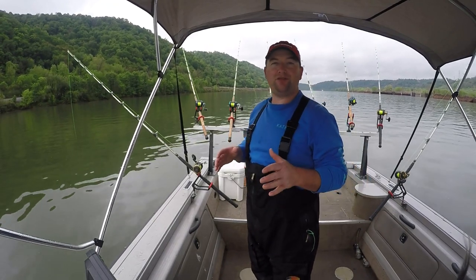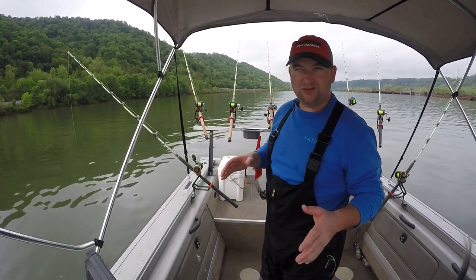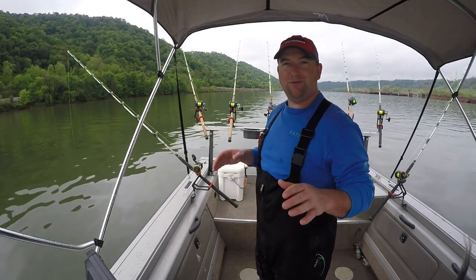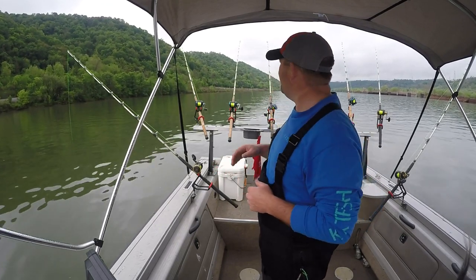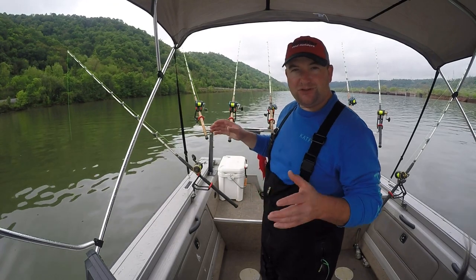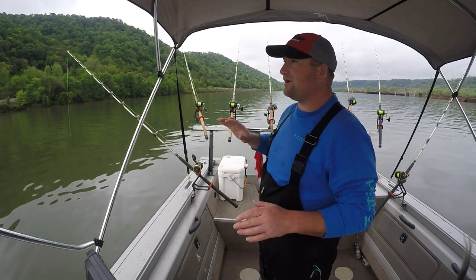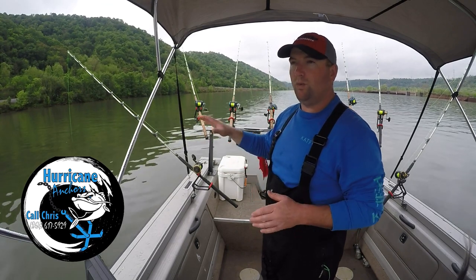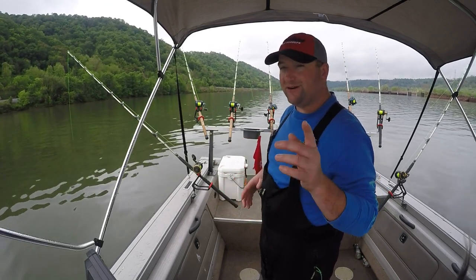So we've been here for about 30 minutes, caught a couple little channel cats — not what we're after today. In May we expect big flatheads, so we're gonna move up, change things up a little bit. Get out of this deeper water, go up and anchor up on some shallower wood, and change things up until we can figure out what they want.